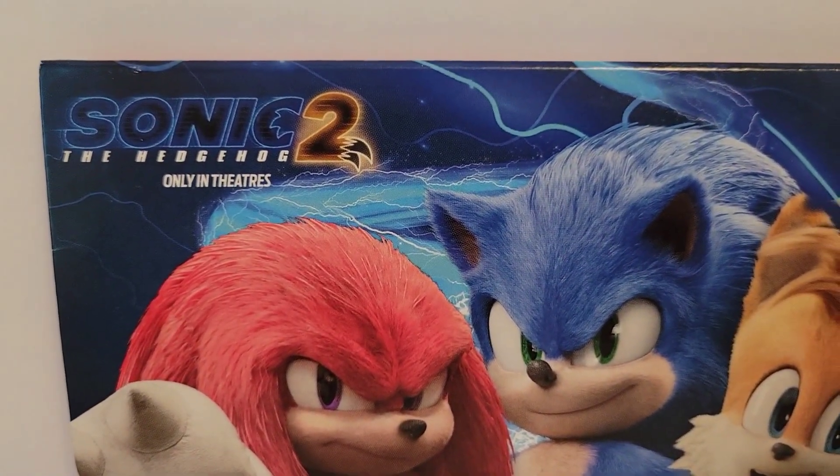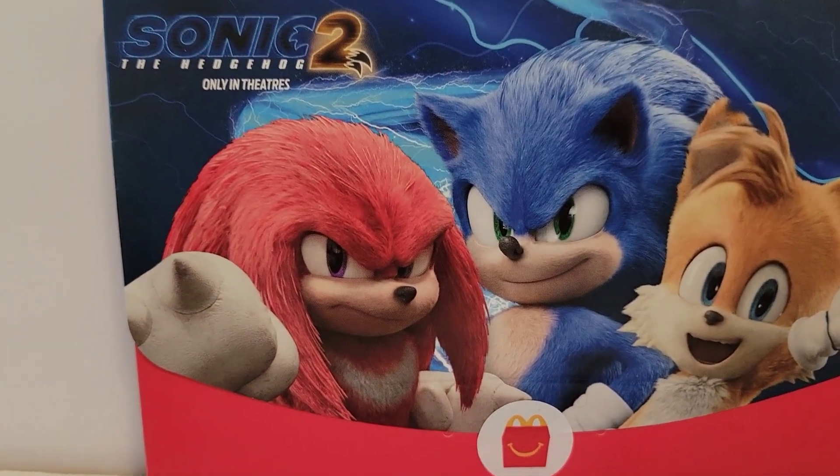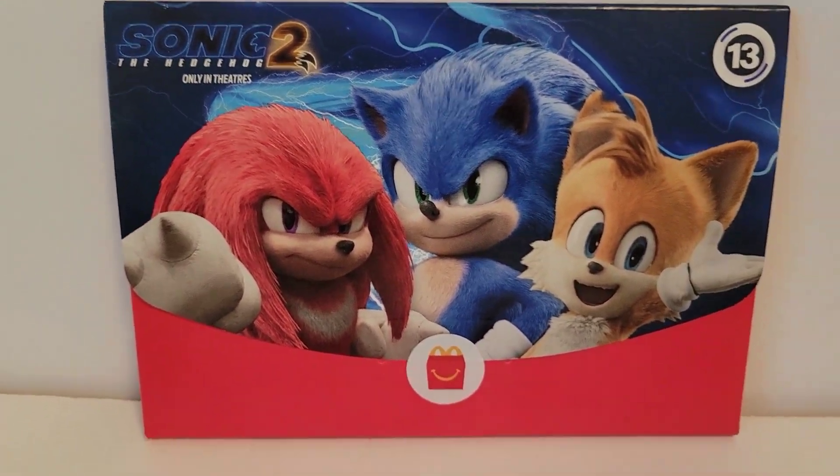Here is the front — Sonic 2 the Hedgehog — and then it's got Knuckles, and then Sonic and Tails.